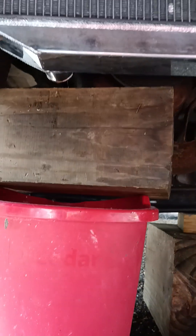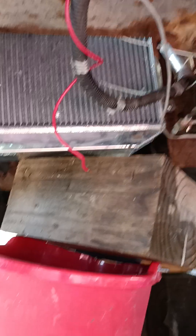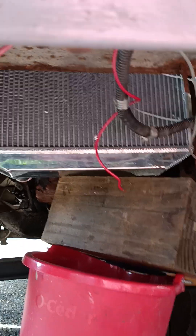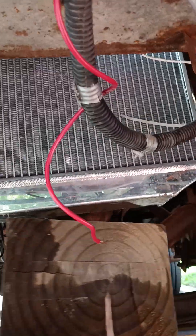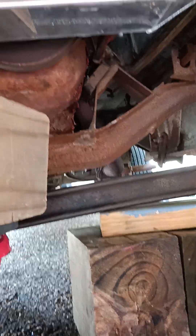I wanted to show this because you might wonder about how you put it in. There's a lot of room here to get the radiator out. I use this right here when I put the radiator in place, so I can just hold it there while I put it in and screw it in — it's very easy, actually. I have the car jacked and some things under it.